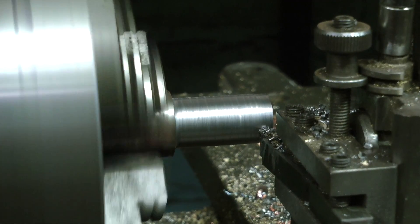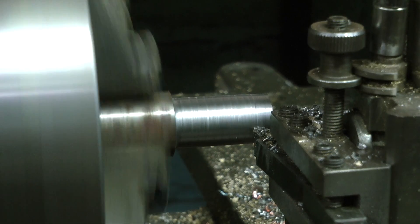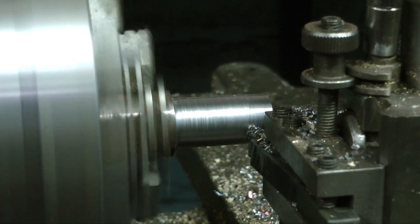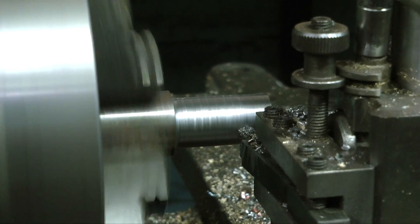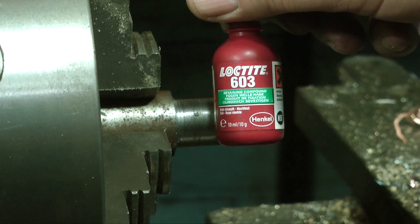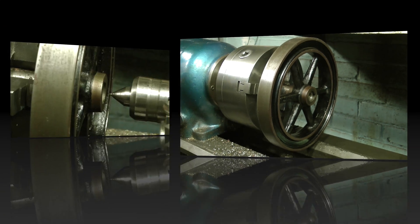First of all I need to machine the damaged part parallel, so I need to make a mandrel to mount the flywheel in the lathe. The mandrel is turned from a piece of mild steel bar and the flywheel is held in place using Loctite 603. Apply some Loctite 603 to the mandrel, then spin the flywheel on it to spread the adhesive. Some time needs to elapse to allow the Loctite to grab — a cup of tea at this stage is usually quite a good idea.